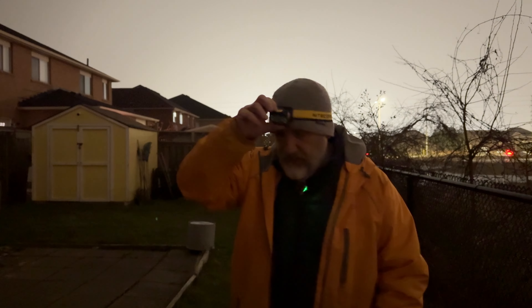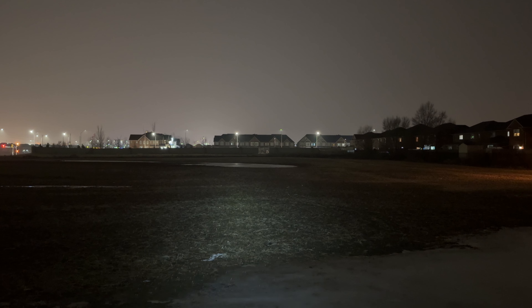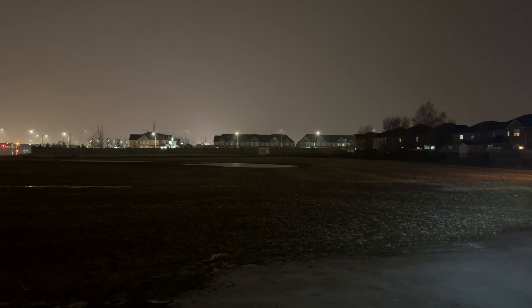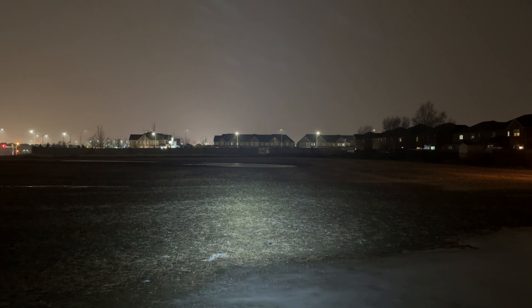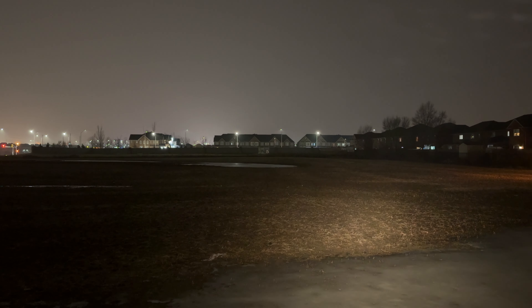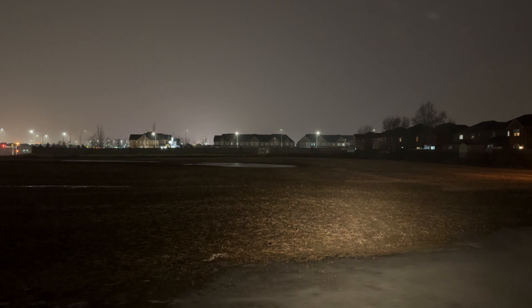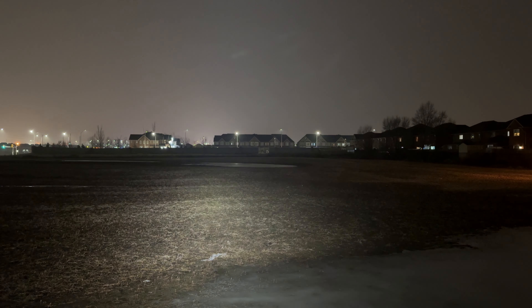It has dual Cree XP-G3 S3 LEDs — those probably mean more to you than they do to me, but I just know they push out a lot of lumens. Let me show you the range. This is the 6500K — I'll cycle through to its brightest. That's a good distance for what it is. This is more of a floodlight than a thrower. Let's switch over to the 3000K and cycle through it — you can see it's a bit more of a warm light but still has a pretty impressive range.